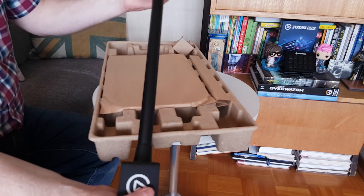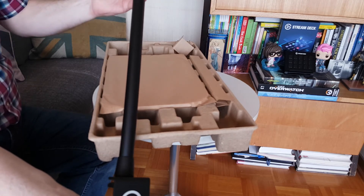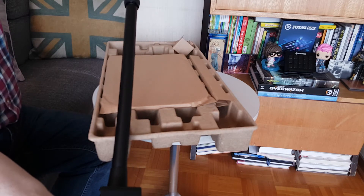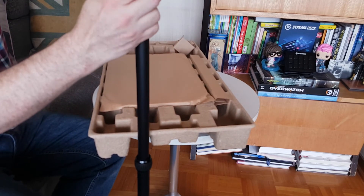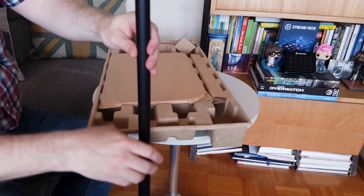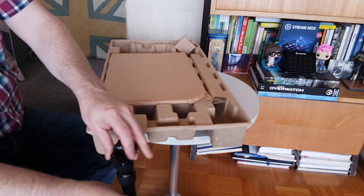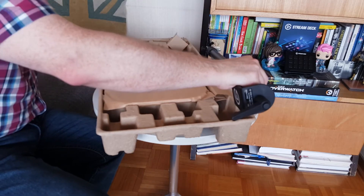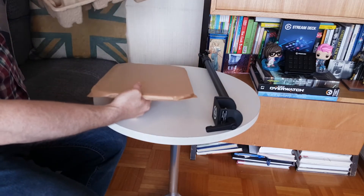We have the mount right here — the stand — and it is adjustable, it will go up higher. I can lock it and this one unlocks and goes even further. I can't quite figure out the top mechanism yet, but that's good — I just need a little bit of height and it locks down pretty well. I think I'm probably going to have to have my wife help me put this on my desk. And now we have the most important part right here: the light itself.